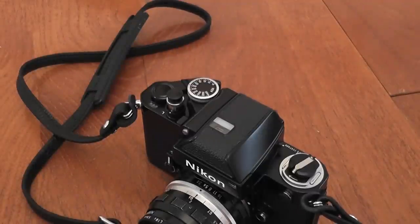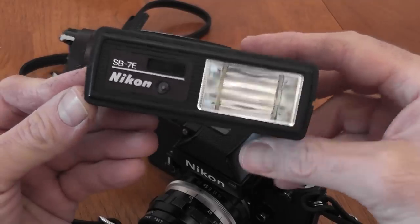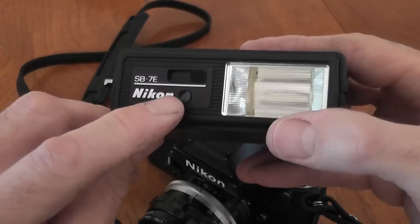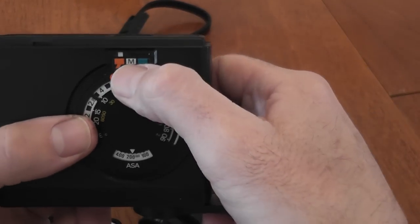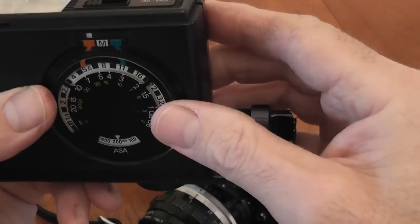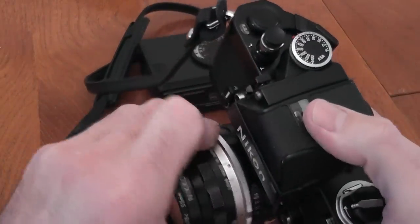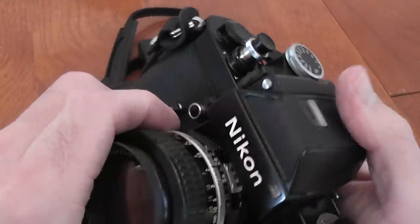Now I'll show you a flash — this is a dedicated flash, the SB7E, which came out in 1978 and is just for use with the F2 and the Nikon F. It's not through-the-lens metering — it uses a sensor on the front to measure the light. You use the dial to set the film speed and you've got a manual option and two automatic settings. You set 1/160th of a second on the shutter and set the appropriate aperture on the aperture dial. Just put the 50mm lens back on and recouple it so it shows f1.4.